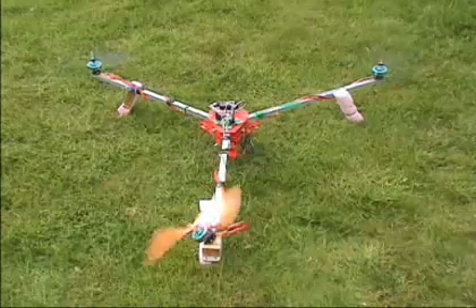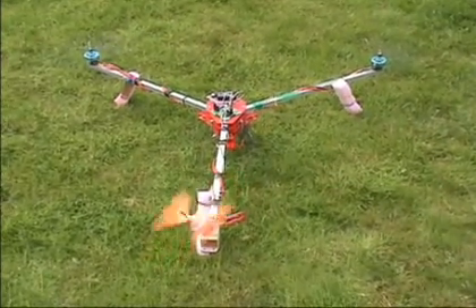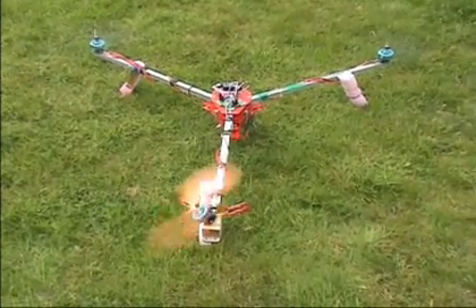Motors all start up at the same time, and as I gradually increase the throttle, YourServo starts to straighten up.